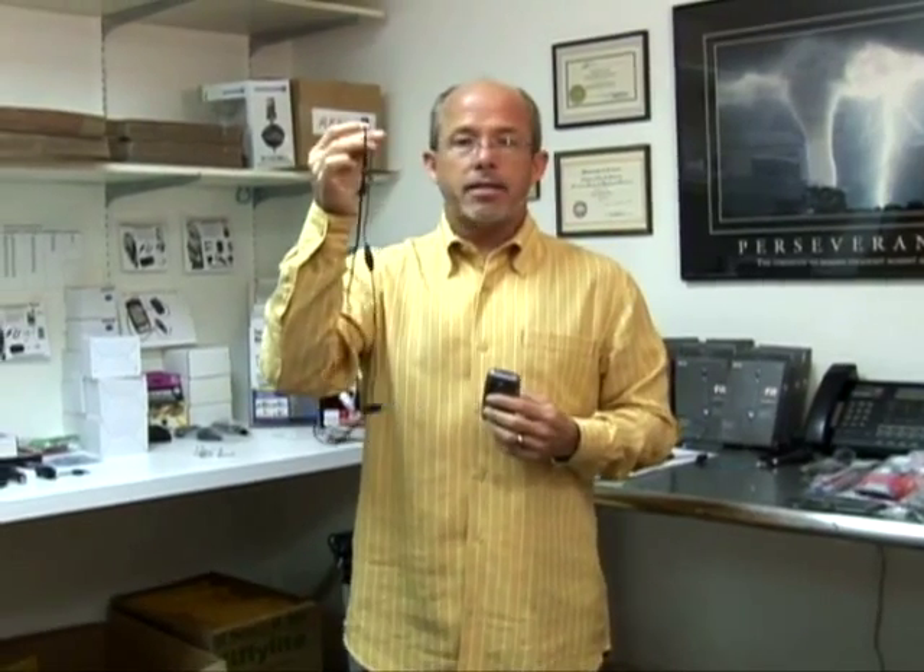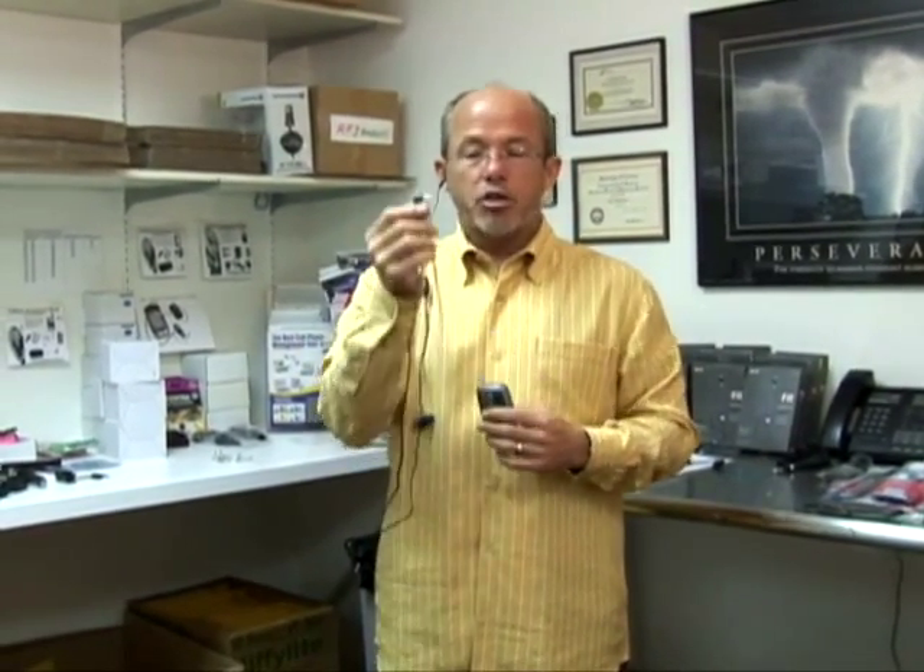What I have here is a standard wired headset — an earbud that goes into your ear like this, and this 2.5 jack goes into the phone. Now this is metal, just like the antenna. The transmitter will sometimes leak into the metal and the copper wire and travel up into your skull. That's where the concern is from the SAR exposure with wired headsets.